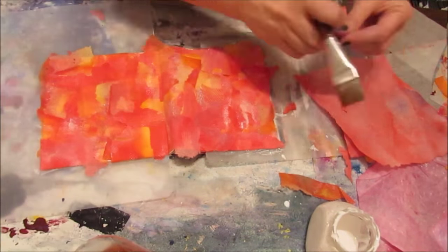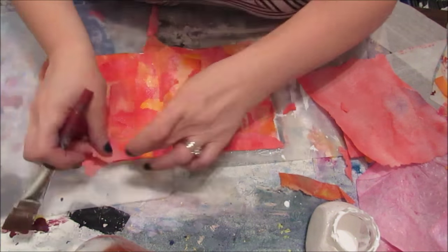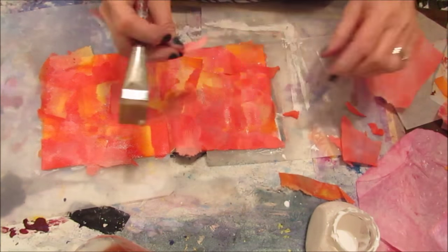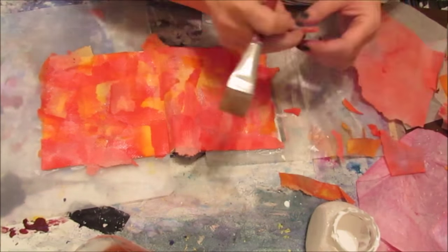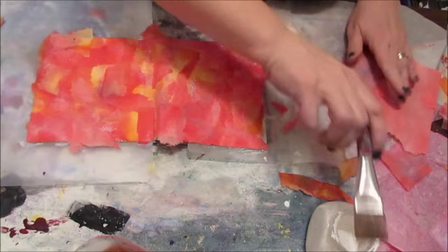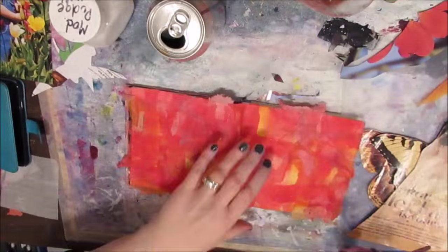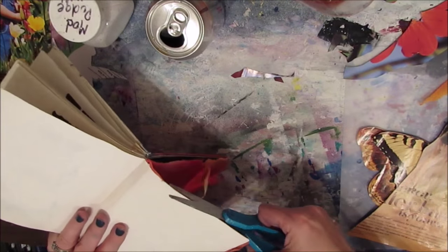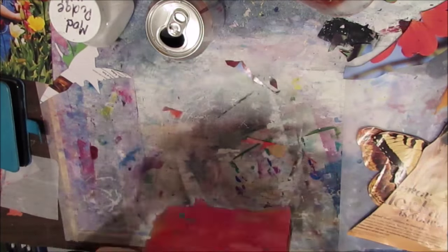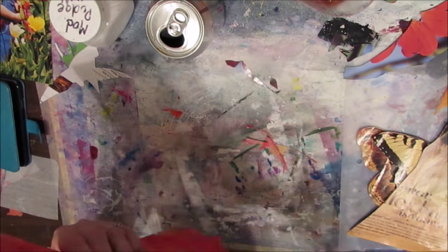Be warned that when you do collage in this way, you'll need more material than if you just glued the page right down. One paper towel almost covered the whole page, but it took me more than two to cover it. After drying it, I'm just trimming off the excess that goes over the edges.